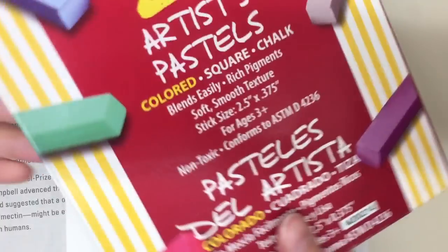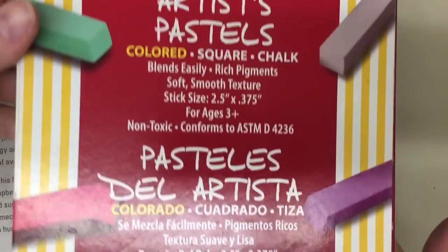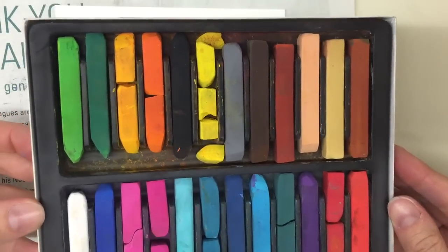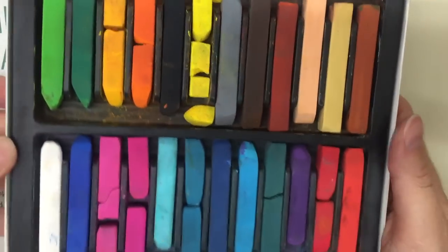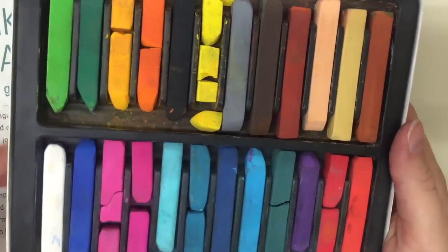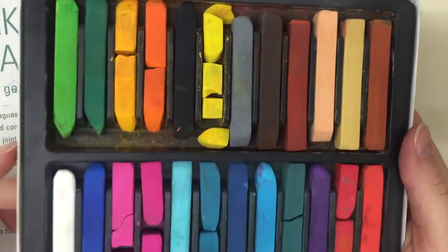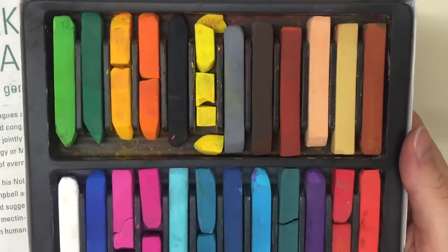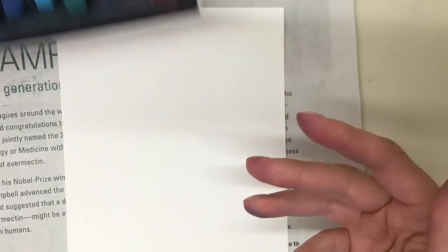Today I'm going to show you how to blend using chalk pastels. This is what the box looks like inside — these are in the blue cabinets. Some of them are broken, and that happens from dropping the chalk pastels, dropping the box, or just not treating them very nicely. Please be very careful — they're really fragile.